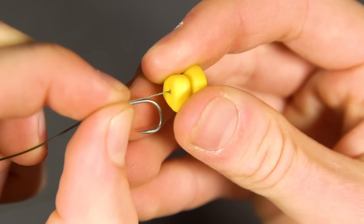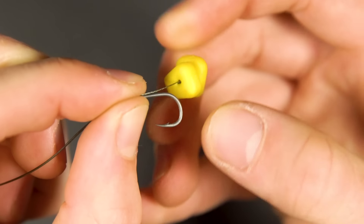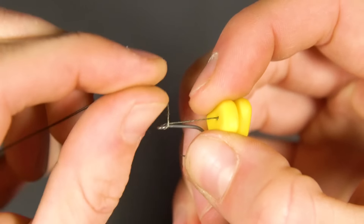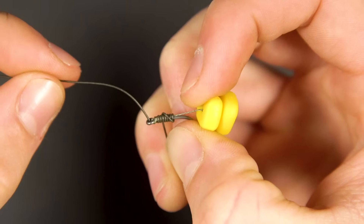Now set the length of your hair. I normally leave a small gap between the hook and the bait for a little bit of natural movement. Now wrap the braid around the shank of the hook about 10 times before threading the braid back through the eye and pulling it down tight.